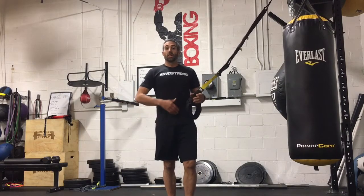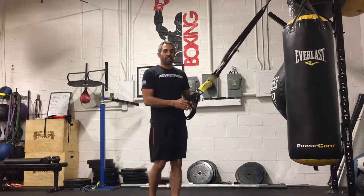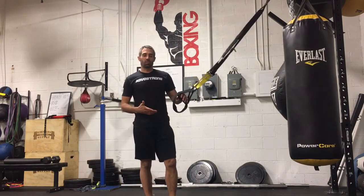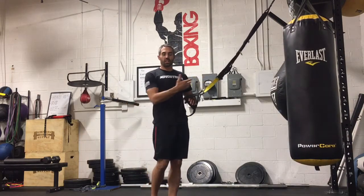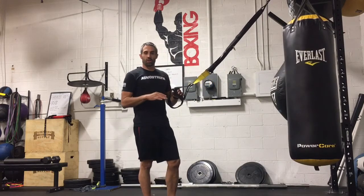Hi team, Dave Glazer again from FitLife Champions in Denver, Colorado, wanting to take you through another exercise that we prefer during the strength endurance phase, as well as our Tabata timing workouts — an alternating row between neutral grip and a rear delt row grip.